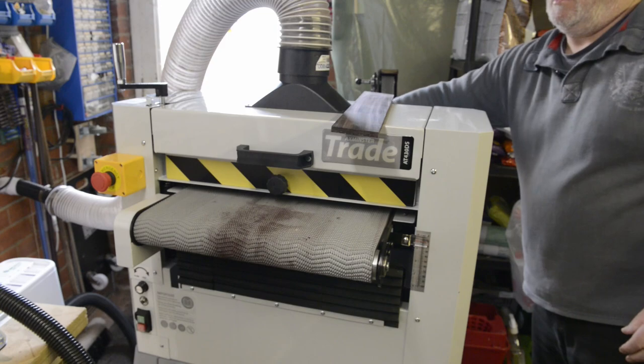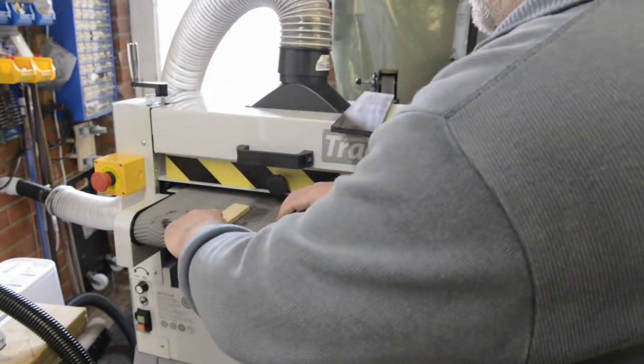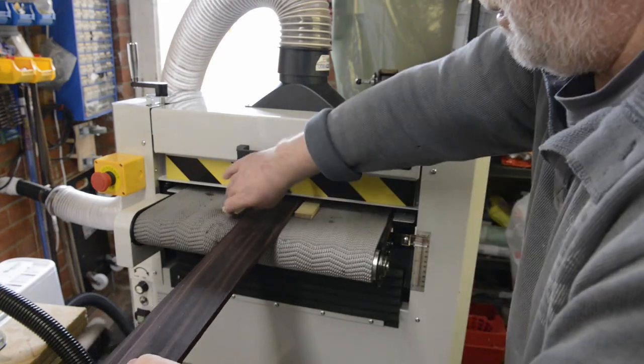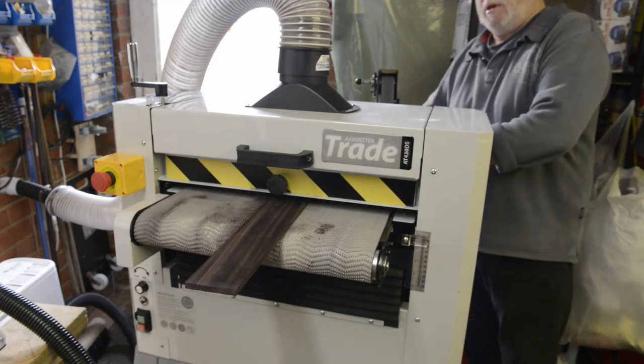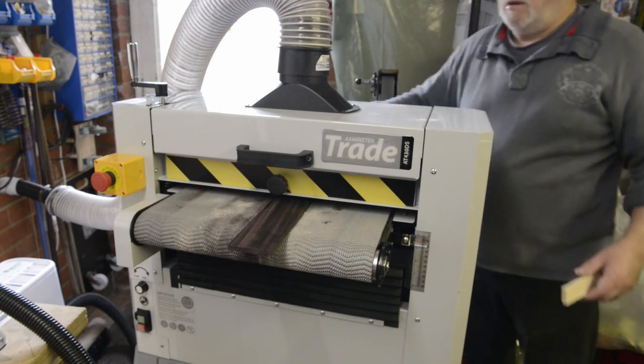The second thing I sanded was a jointed bookmatched maple board. This was supplied to me already resawn but with a slightly different thickness, probably about one-and-a-bit millimetres difference, which meant that when I glued them together there was a small step down the middle of the board. When I tried to sand this, the inconsistency reappeared but because the board was so much wider it caused a lot more problems.